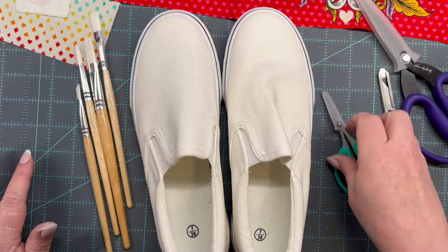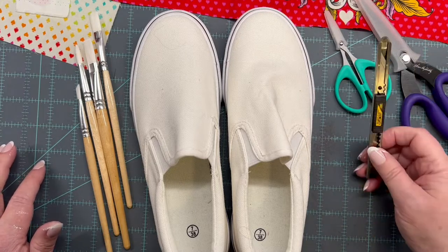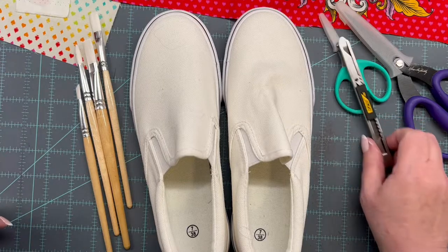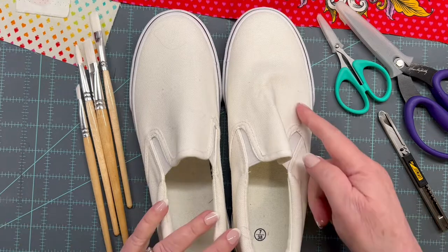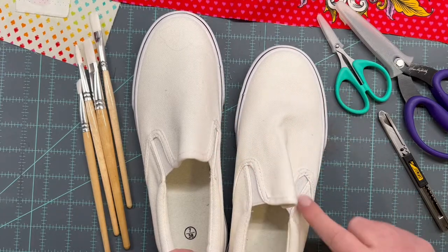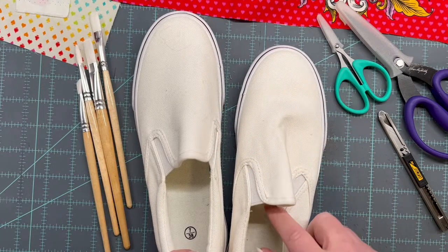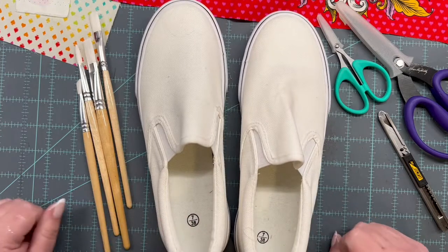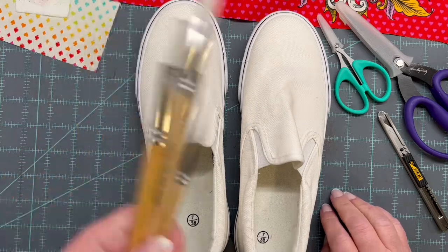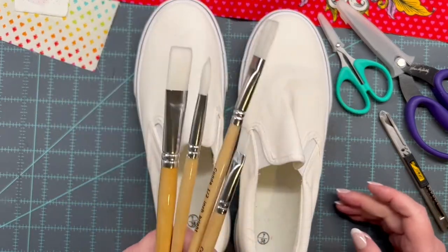You'll need some cutting implements — I'm prepared here for basically the zombie apocalypse, I've got every kind of pointed object I can find. We're going to trim around the edges of some of the shoe pieces, and it may not be all that easy. You'll also need paint brushes — I just grabbed a bunch of cheap ones.